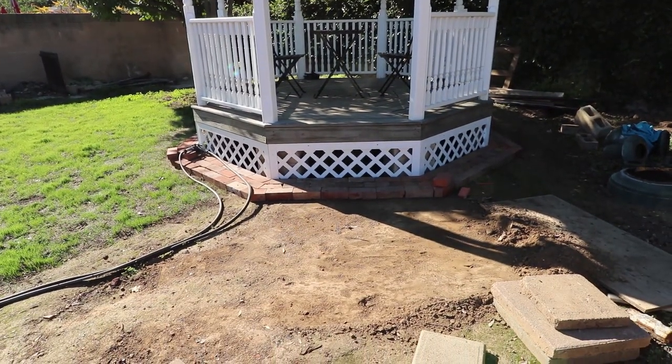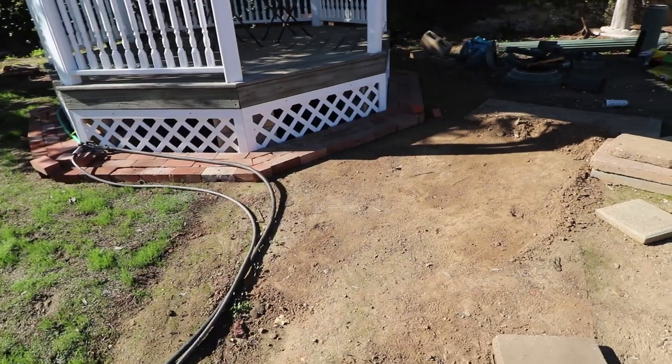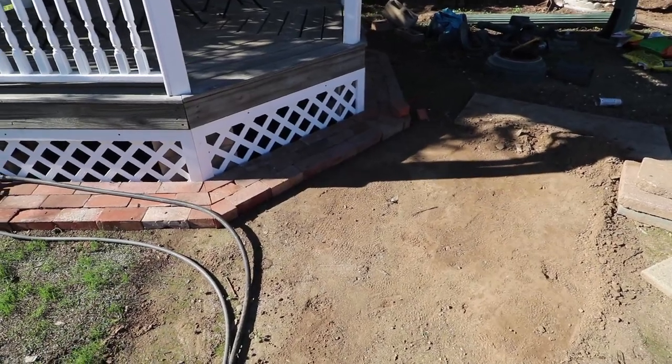I might be biased, but I think it looks pretty good. There's still way more to do to make this area of the backyard look more finished, but this is a good start. In the next video, I'll be building a set of stairs that lead up to the gazebo. That's it for now — see ya!